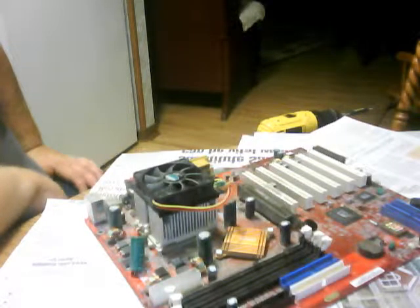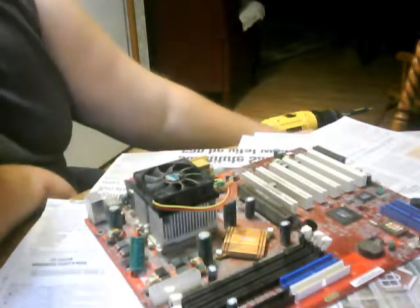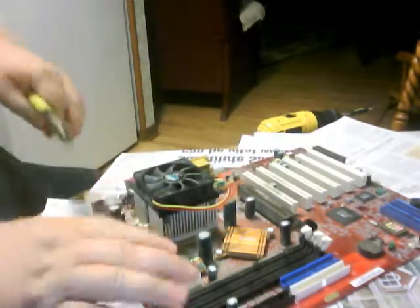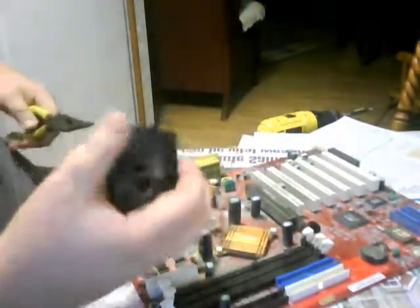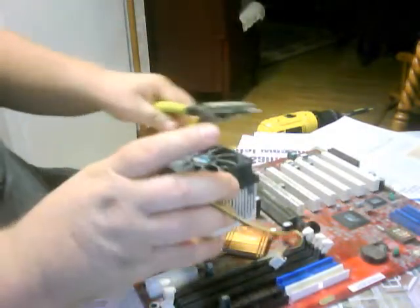I got a motherboard. I'm going to strip it down so I can sell it. Take all the parts off of it that I want. I can add to my aluminum pile and my motor pile and still sell the motherboard.